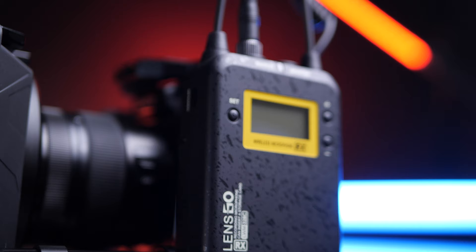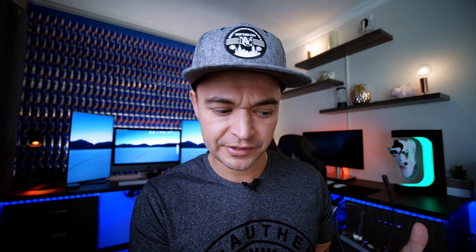In the description below I'll be dropping a link to the smaller package — a receiver and transmitter — as well as the larger package of two transmitters and a receiver. One of the biggest reasons why I never went with wireless audio was purely because of signal loss. I would lose signal, my audio would be ruined, and you'd only hear it when you get back to the studio and start editing.